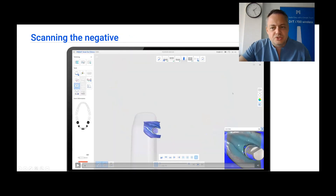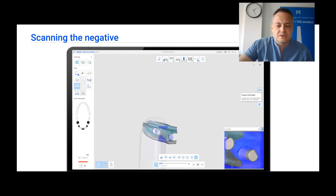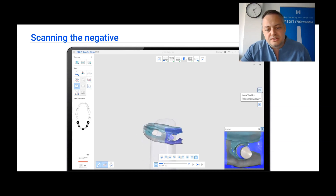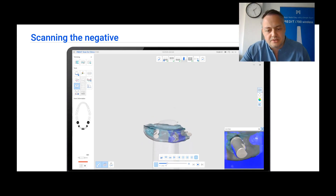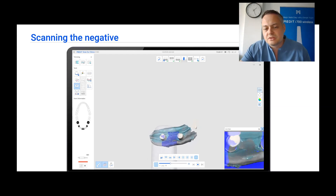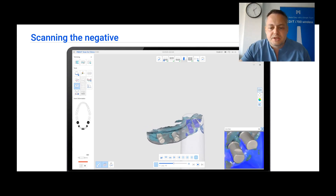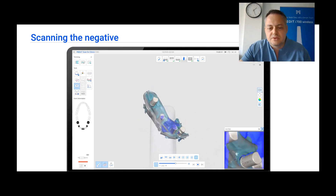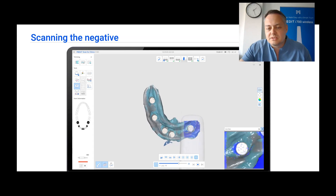After this, we place the scanalogues on the transfers — just like implant analogues — and start scanning the negative of this tray. It's very fast and very easy because nothing is moving. We try to capture the tray as well as possible, getting every bit of information out of this negative scan. This is a very nice technique for practitioners who are not so familiar with scanning and find it very hard to scan moving tissues — so if that is a problem for you, this is a very good solution.